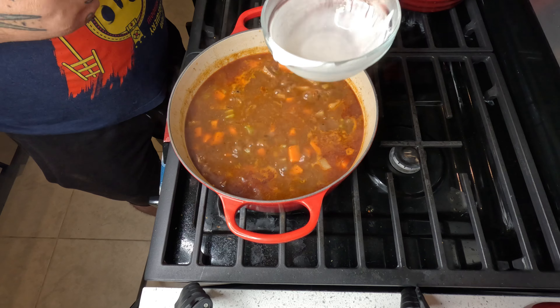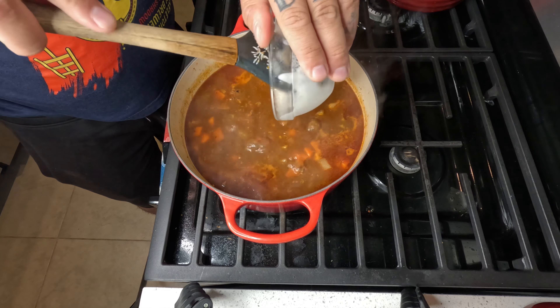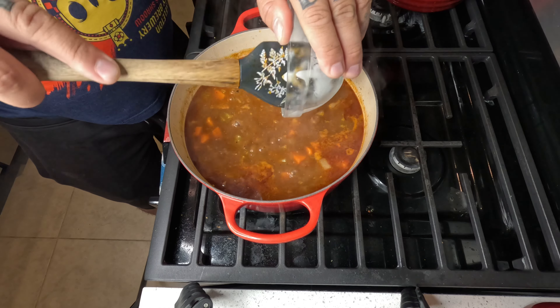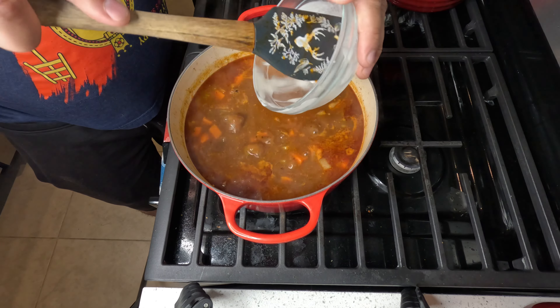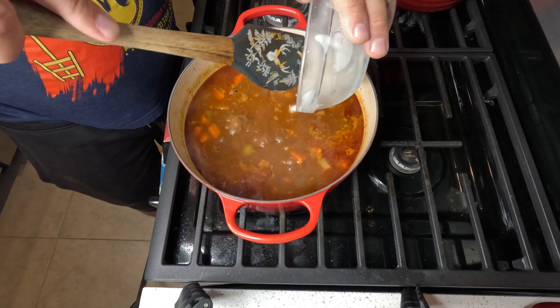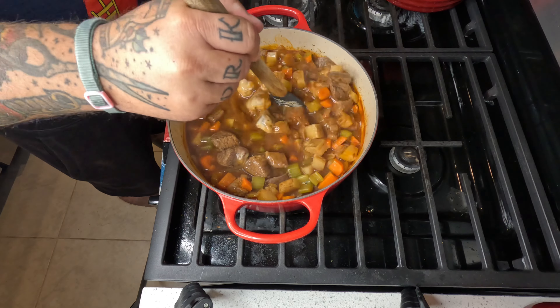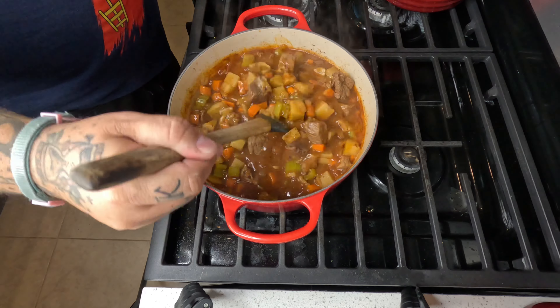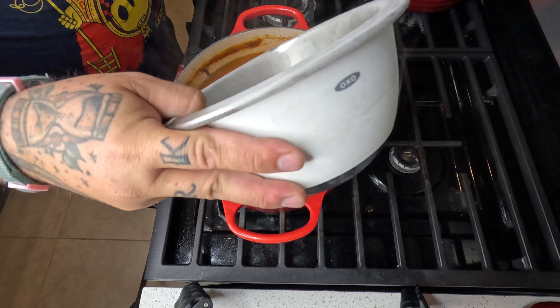Now this is a mixture of just some flour and water to thicken this soup up a little bit more to make it more of a stew than just a regular soup. You don't have to do this, but I wanted to make it a little thicker. Give it a good mix so that there's no chunks. Now we're boiling.